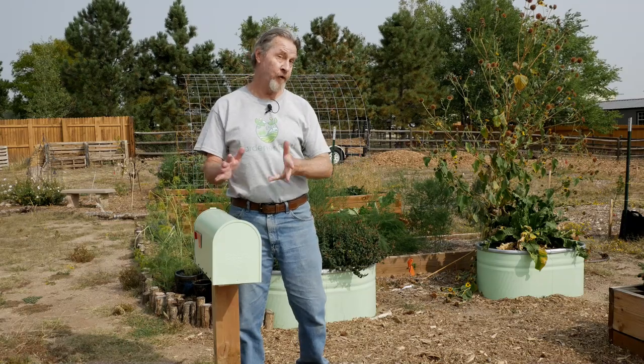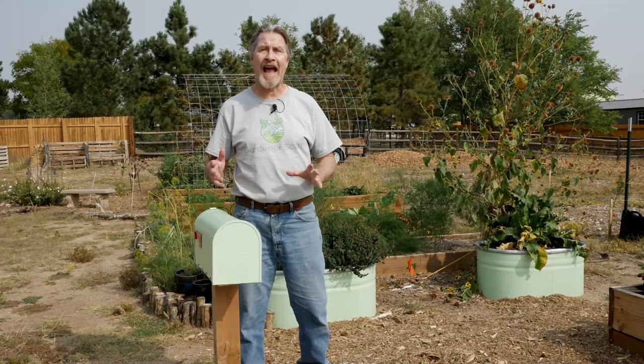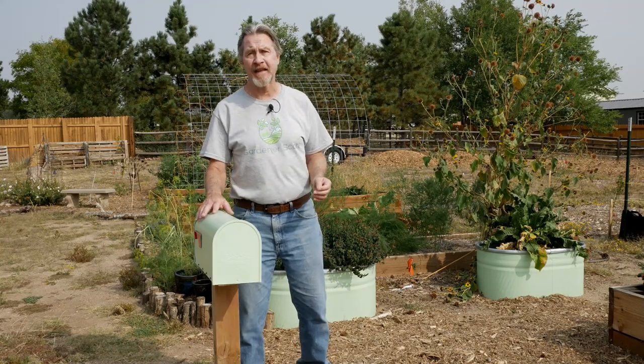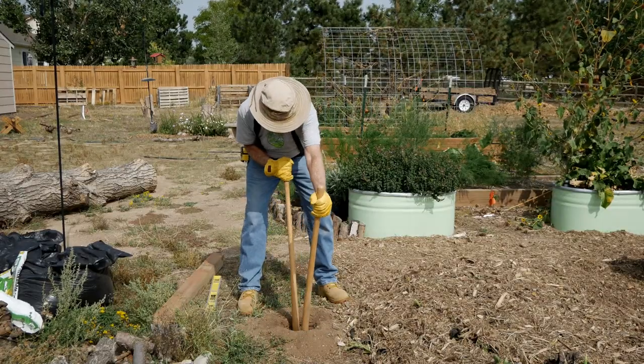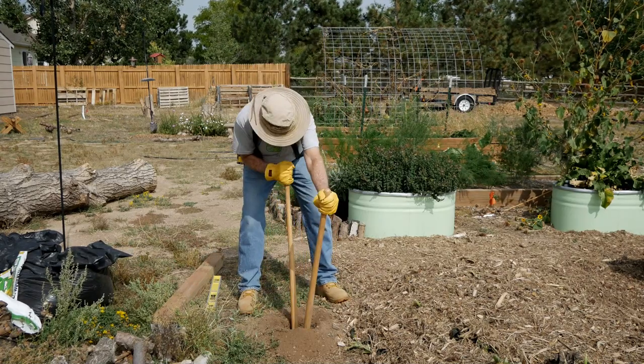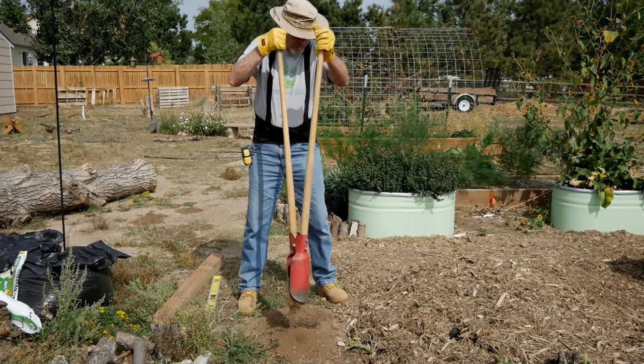Choose a location for your little mini shed right in your garden where you'll be able to access it without any difficulty. I don't recommend putting it in the middle of a path because you don't want it to interfere with your normal gardening activities, like pushing around wheelbarrows and dragging hoses. So slightly to the side, but right where you're going to use it. Once you've chosen your spot, then just start digging your hole using a shovel, a post hole digger, an auger — whatever it is you have at hand.